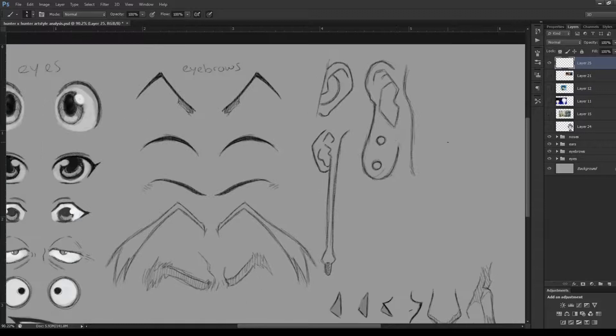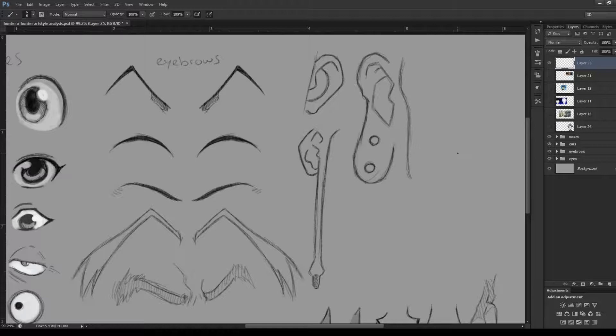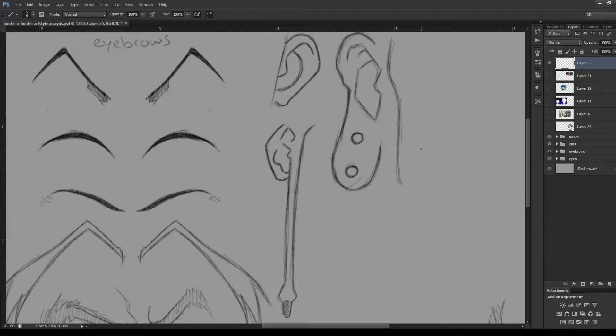Now moving on to the ears. You might not think ears are very important on a character, but I think they are. There wasn't much variation in the overall ear shape, but Togashi does like to play around with ear lobes. Looking at Meruem and Chairman Netero as examples, the ear lobes are completely different shapes. On Meruem, the ear lobe actually reaches from where the jawline meets the ear and comes way down — a really unique ear lobe shape. If you want to make a less human character, play around with the ear lobes.